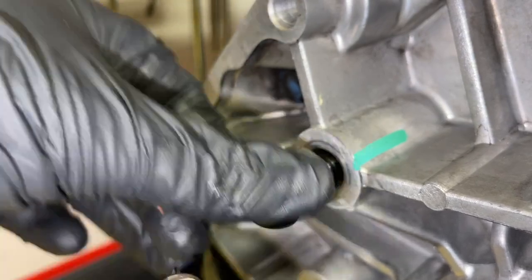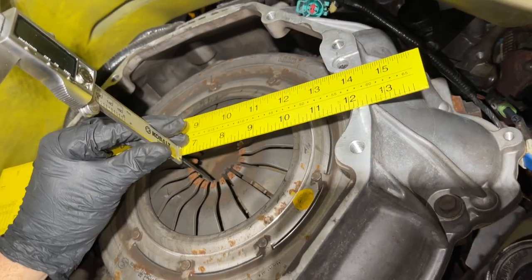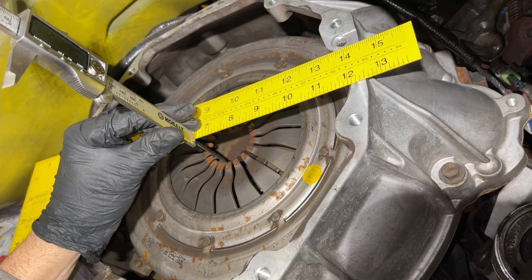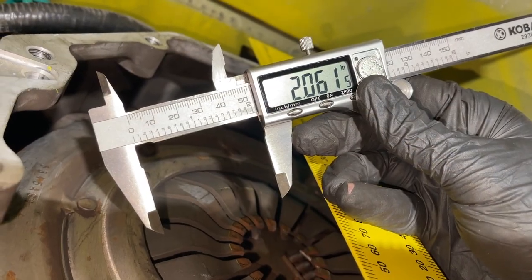In this video we're going to cover the pivot ball stud length and the throwout bearing length, so it's important to take some measurements. We've basically put a straight edge across the bell housing, and as we measure from the bell housing down to the diaphragm fingers, that's the distance that we want to know.